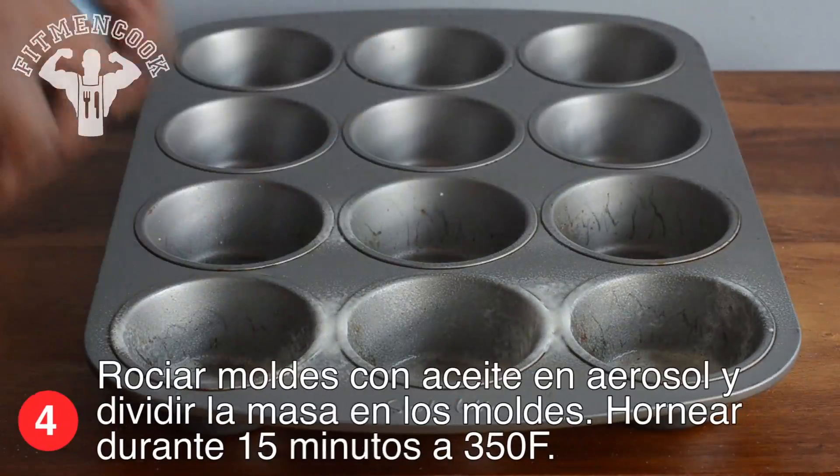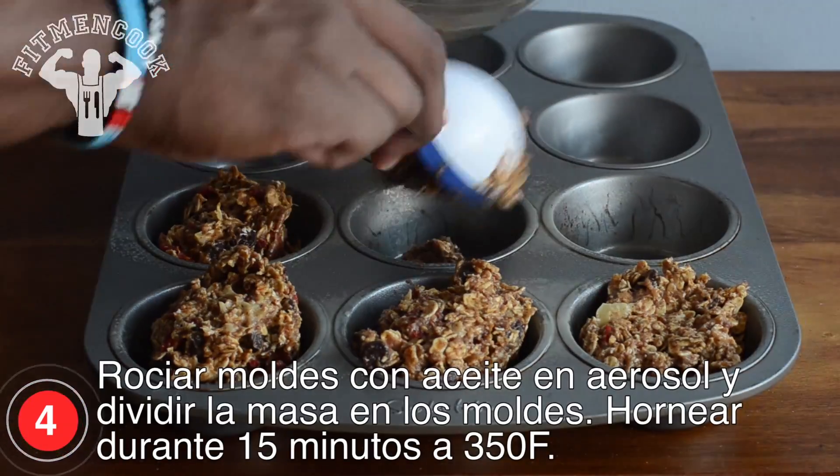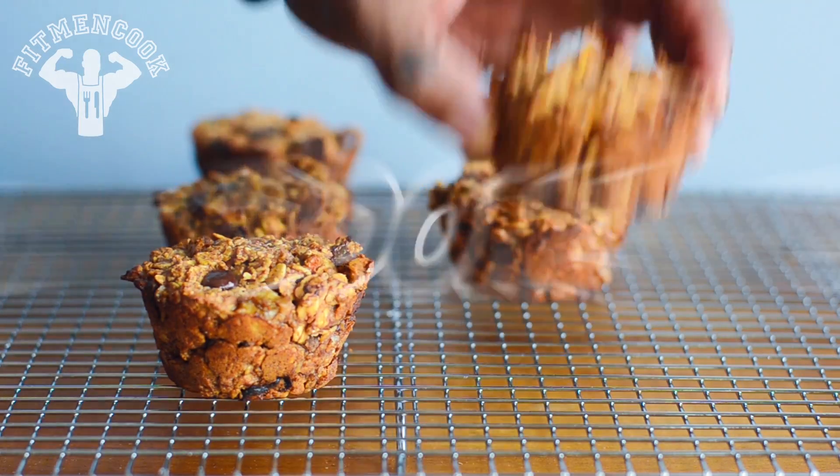Spray the muffin pan with cooking spray and evenly divide among the muffin cups. Bake for 15 minutes at 350. Boom.